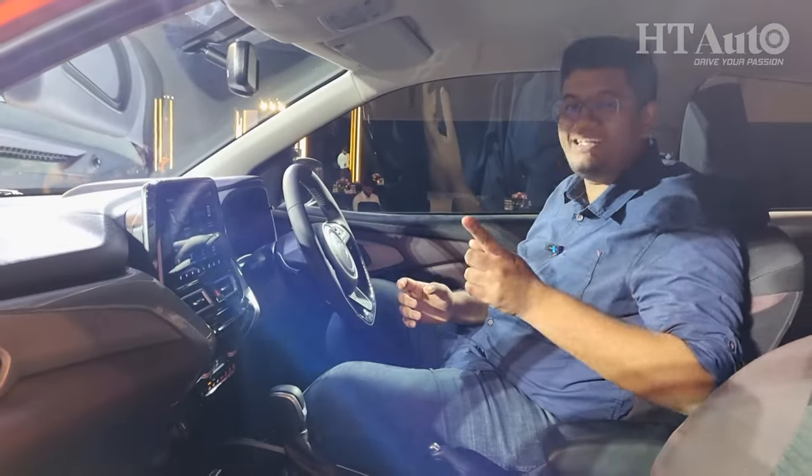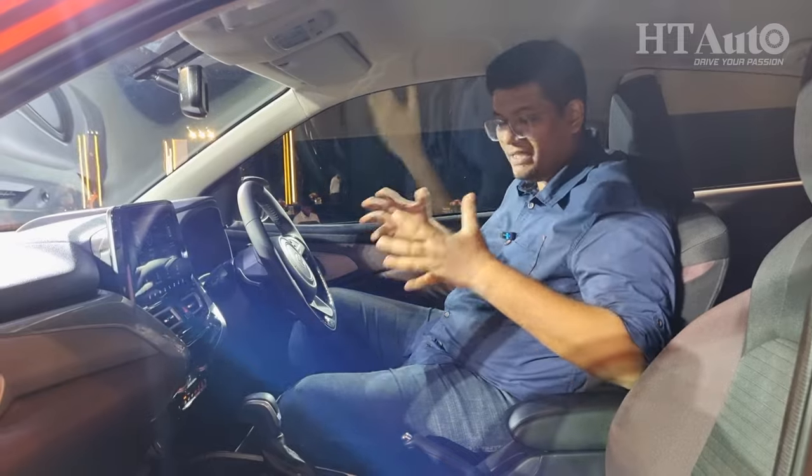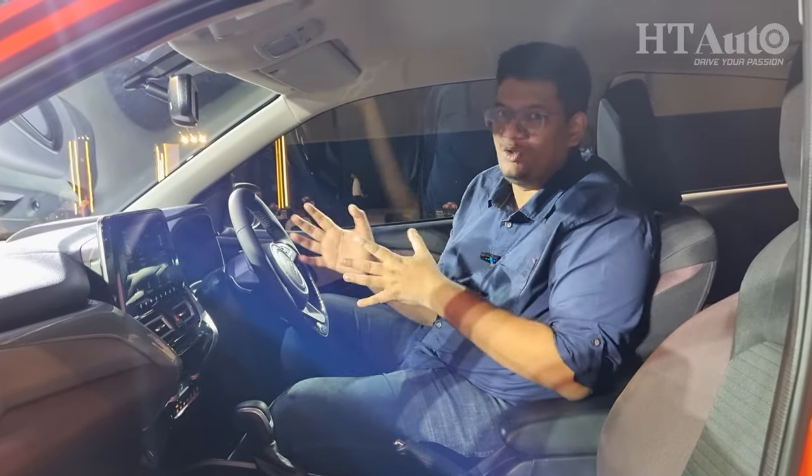It also does not get a sunroof like the Fronx, so that is something you'll have to contend with. But apart from that, this is fundamentally the same car as the Fronx, so all the features have been carried over.